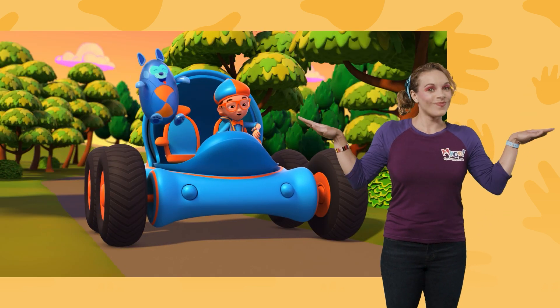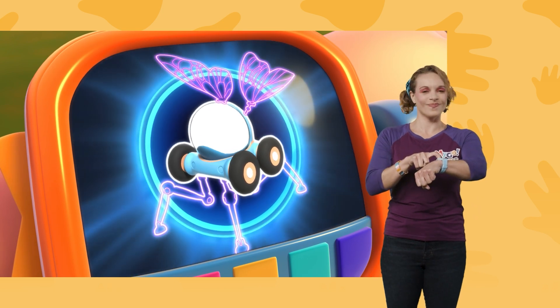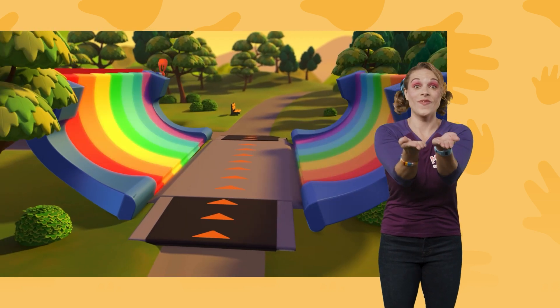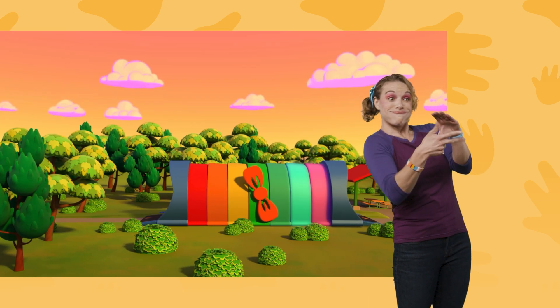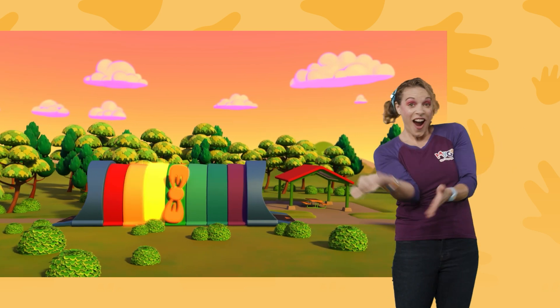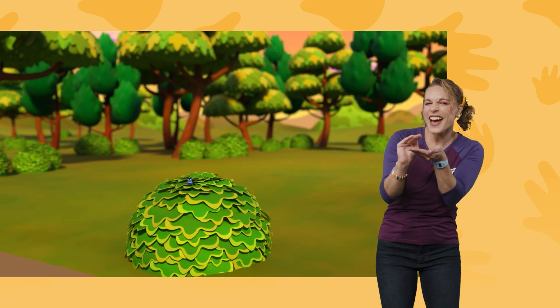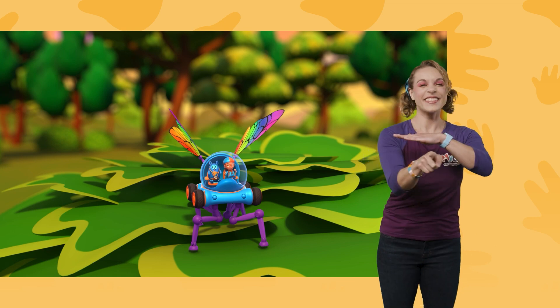I'm gonna need wings and spider legs! Wings, spider legs, confirmed! Activate Blippi Station! Shrinking down! The Blippi-mobile is ready for adventure!